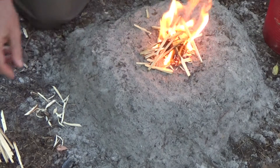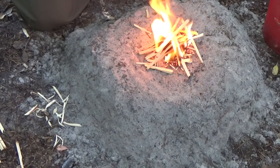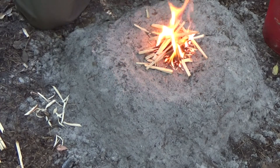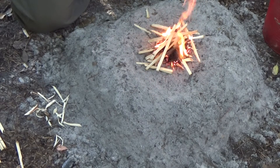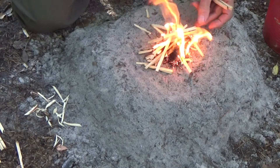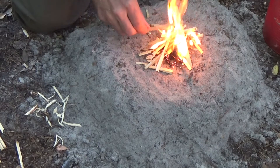Feeding a fire that's just been lit is a process where the wood added is done in a graduated fashion. The thinnest wood has the lowest kindling temperature, low enough to be ignited by the tinder. When the thinnest wood catches, it's time to add wood that's a little thicker — in other words, wood with a slightly higher kindling temperature.